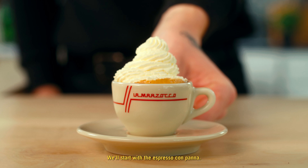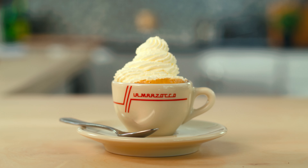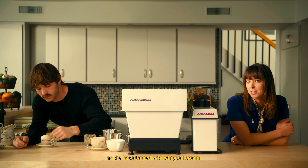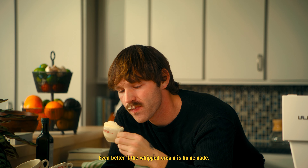We'll start with the espresso con panna — a delicious and simple drink that works well with the traditional espresso as the base, topped with whipped cream. Even better if the whipped cream is homemade.